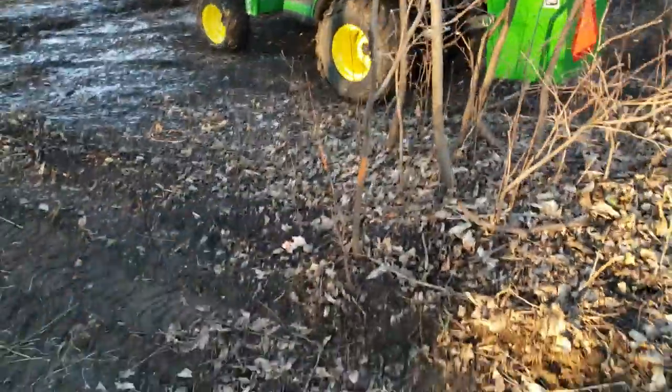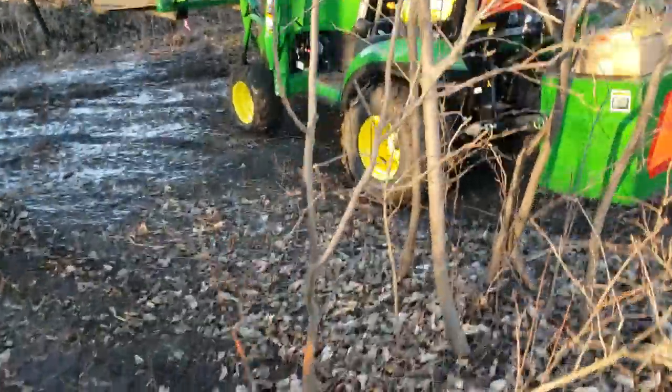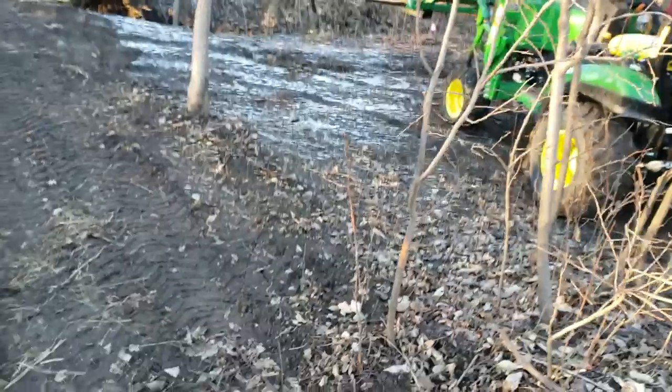We ended up getting rid of one of the two cherry trees that had the knot — this is the knot if you guys didn't see that part. That basically will kill the tree, and we've got quite a bit of it on this property.